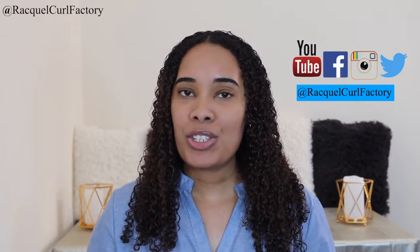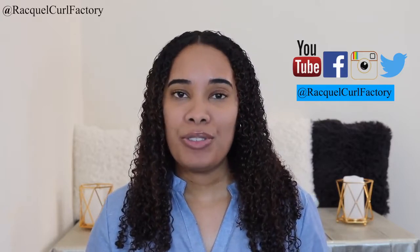Hi guys, welcome back to The Coal Factory. It's Raquel. In today's video, I'm going to be comparing using the Hothead deep conditioning cap to just using a normal plastic bag while deep conditioning. In this video, I'll compare these two in three categories: price, application, and results. Before we get into this comparison, don't forget to subscribe and follow us on our social media. I post new videos on Mondays and Thursdays.